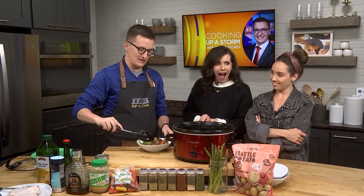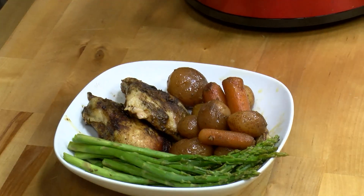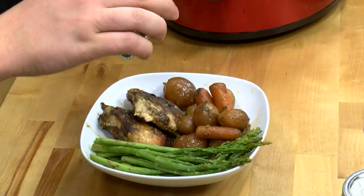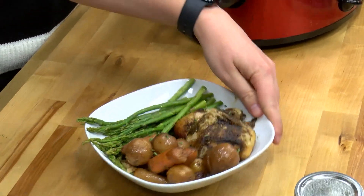Anyway, we've got a nice little harvest bowl going here — some potatoes and asparagus on there. The last thing we want to do is take a little bit of parsley. We're just going to sprinkle some of this parsley on top. Look at that. It's really fancy, full of flavor, ready to go — nice and delicious.